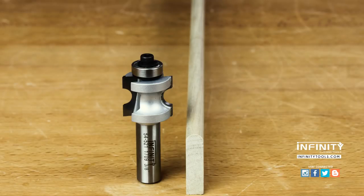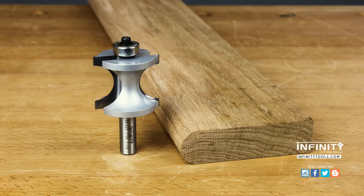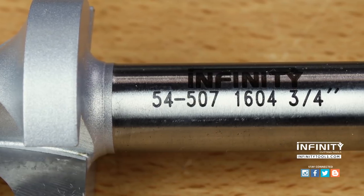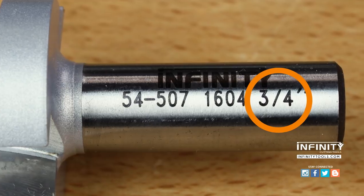Infinity offers bullnose bits from a quarter of an inch all the way up to one and one eighth of an inch, to make it easy to get perfect bullnose edges no matter what size project you're working on. All of these bits are laser marked with their cutting bead height so that they're easily identified.